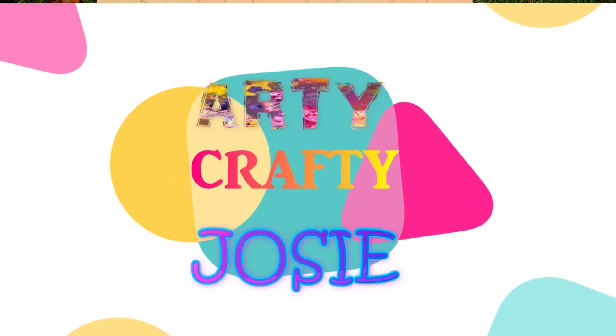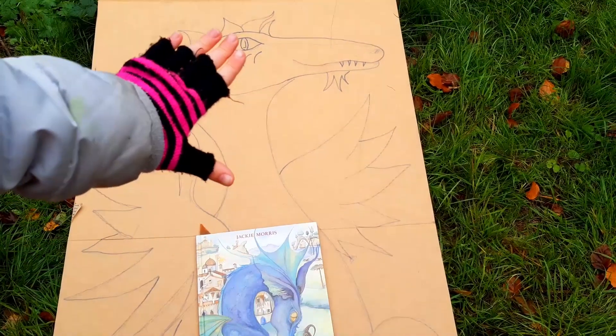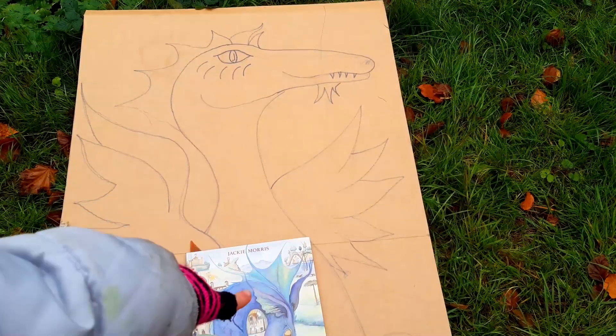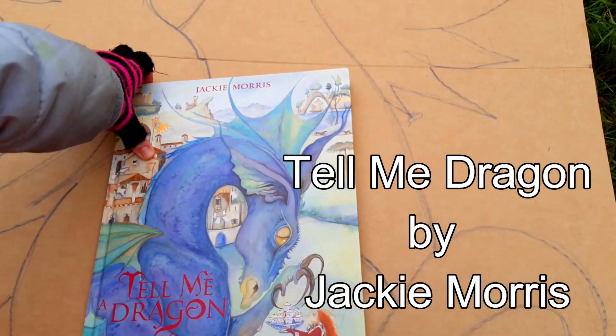Hey guys, I'm Cathy and Jacey and today I'm going to be making my own dragon. My mum drew this picture for me and I got the idea from this book. I'm going to show you my favourite dragon inside it.